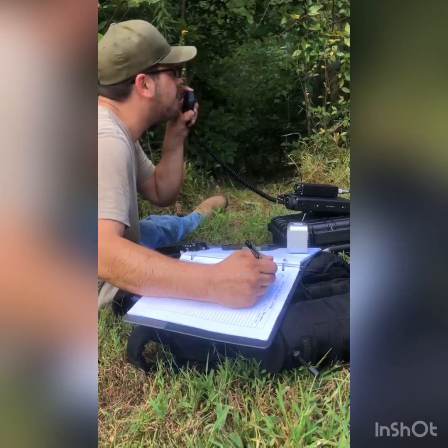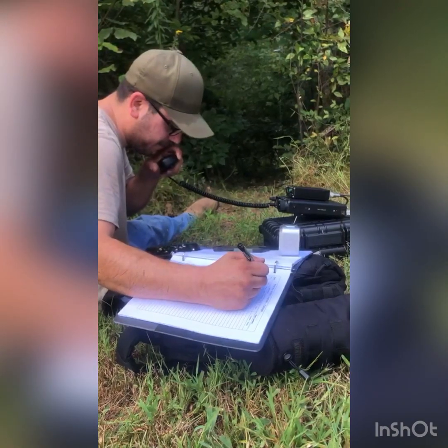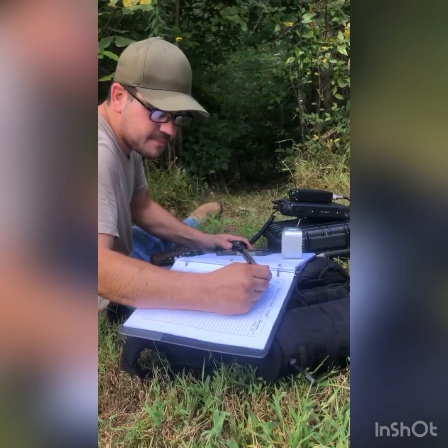Thanks for the activation, thanks for having fun. Roger roger, thanks for being out there and thanks for being the first contact on this new antenna. If you're on the Facebook POTA page there'll be some pictures and maybe a short video later. 73 and have a great weekend. All right, I'll check that out — 73.